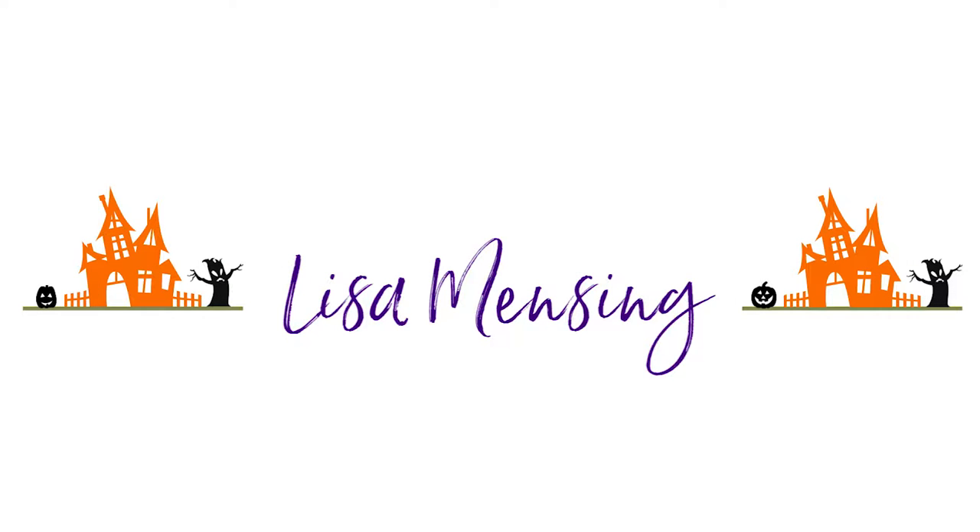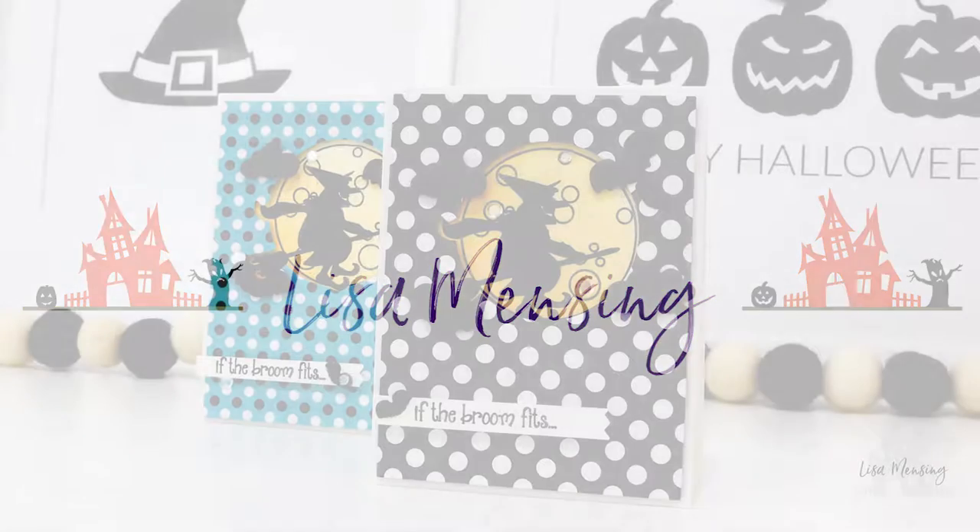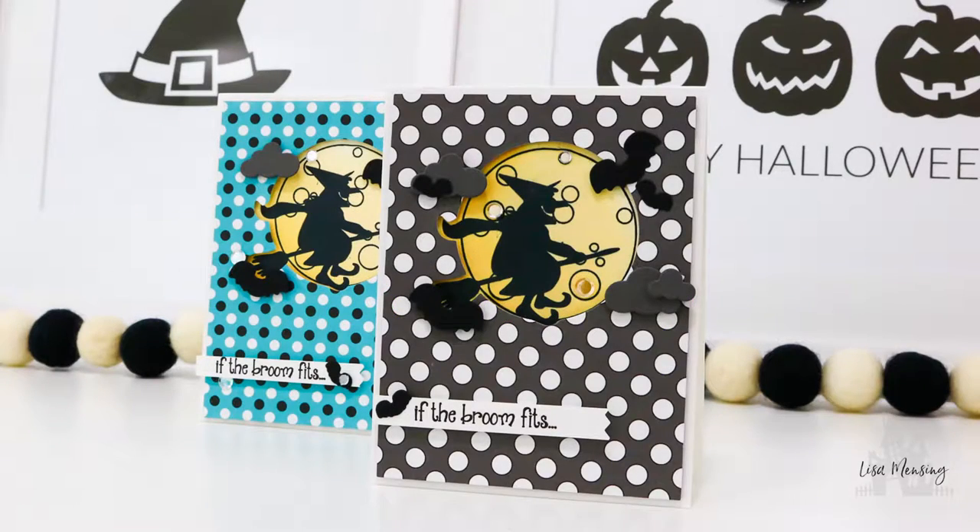Hi and welcome. I'm Lisa. Thanks so much for joining me on my YouTube channel or website for another card video. Today I'm sharing a Halloween card featuring Pink and Main's Witch Brew stamps and dies and the Not-Too-Spooky paper pad, along with a few other products that will be linked below and you can find them listed on my website as well.